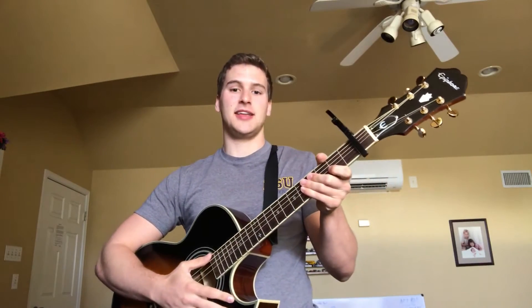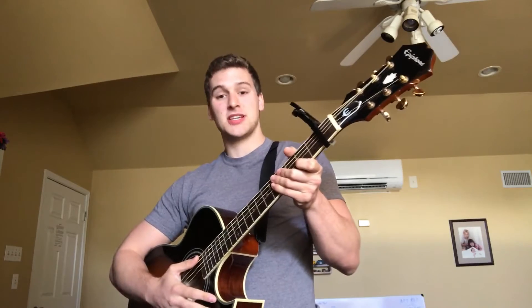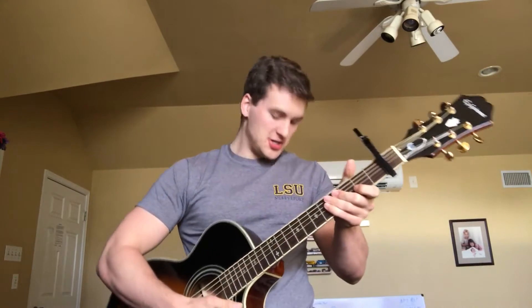Hey guys, today I'm going to show you how to play Alex Da Kid's 'Not Easy.' Not easy. This is going to be just the chords. I can't quite do the finger picking as fast as I need to yet, so that video is going to be coming out later.